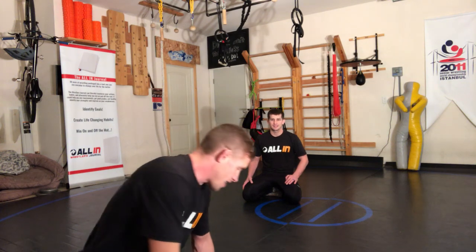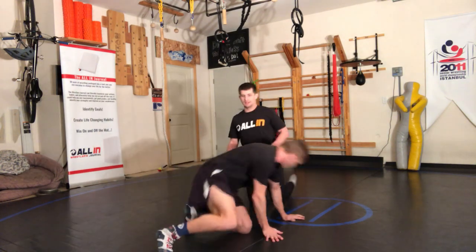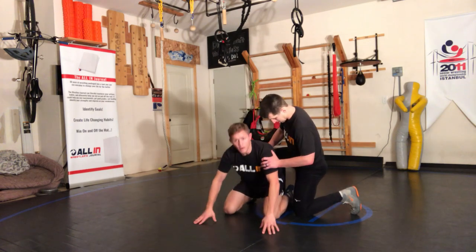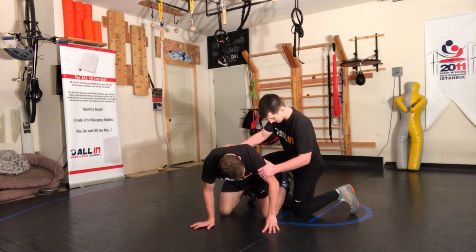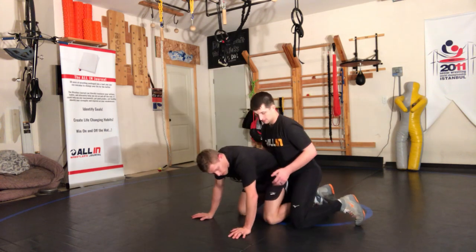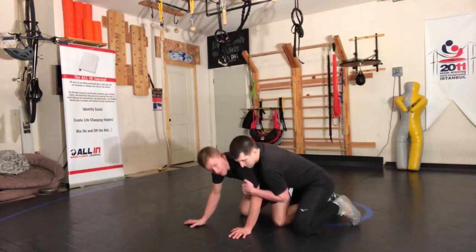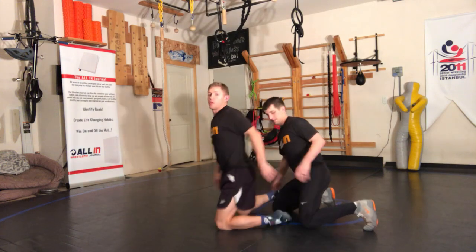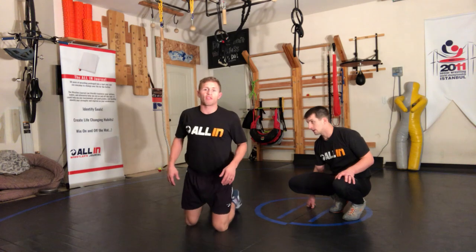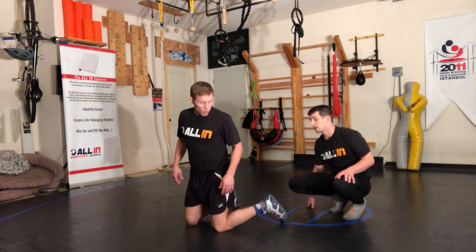Today's technique: when you're in referee's position and the guy has an ankle ride, you're just feeling pressure here. What you can do with your feet — I want you to watch my feet because I got some swisher feet here.